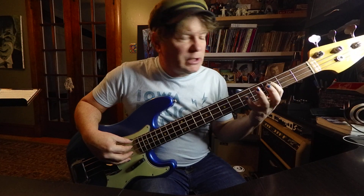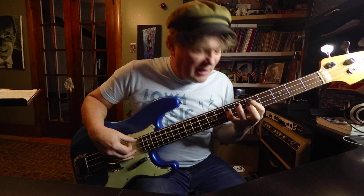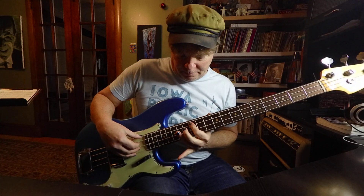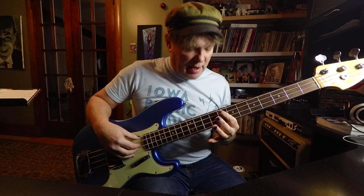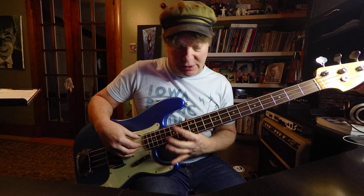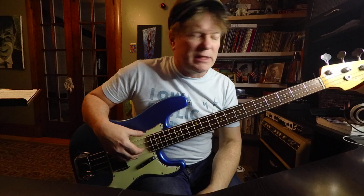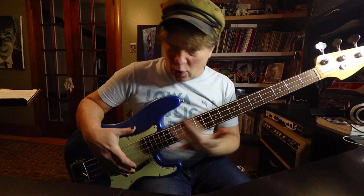It's kind of easy to see how it goes: a whole step, which is two frets, and another whole step, two frets, then a half step. Whole step, whole step, whole step, half step. So we say whole step, whole step, half step, whole step, whole step, whole step, half step — that's the pattern they use to describe the scale. Half steps and whole steps is something you want to be really good at.